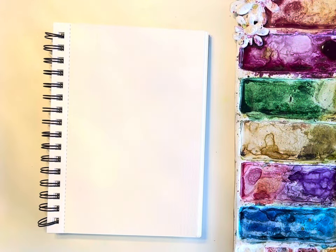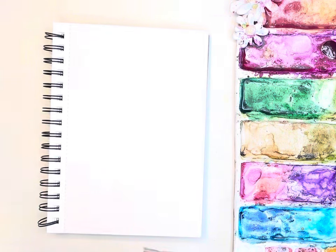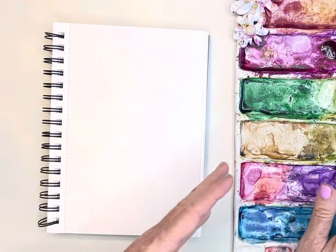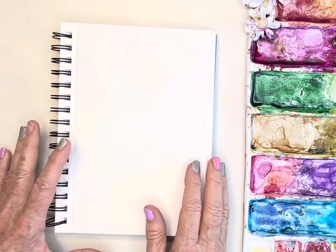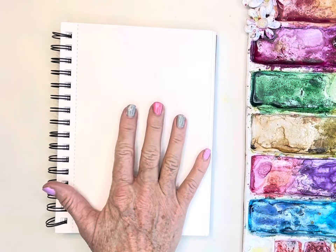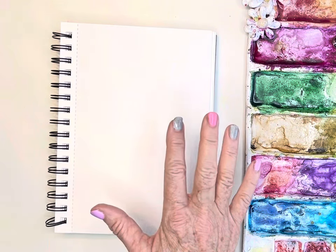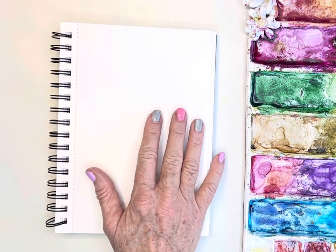Good morning everyone. I thought this morning I would — let me get my light on here for you all. I had a few of you ask me about painting ranunculus, so I thought I would go ahead and just show you how I would paint those.